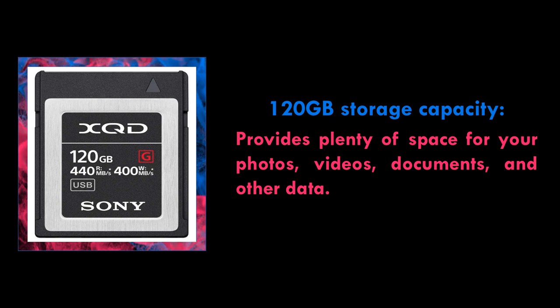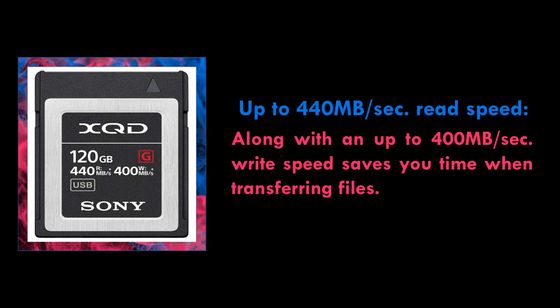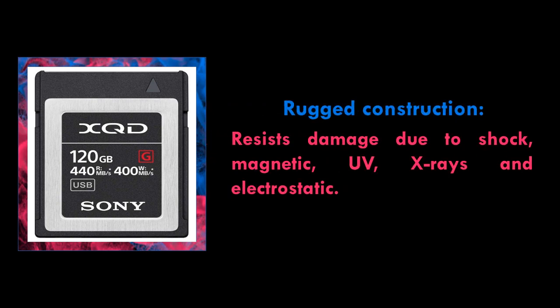Capture up to 200 raw images in a burst — 1.5x more than with the fastest compact flash cards. Sony XQDG series memory cards are designed to keep pace with the shooting speed of your camera, to clear the memory buffer fast. You can capture more decisive moments and bursts of continuous shots, even with high end DSLRs.